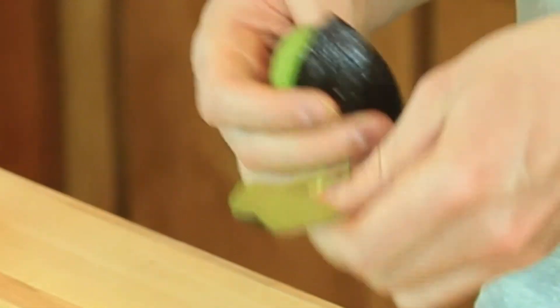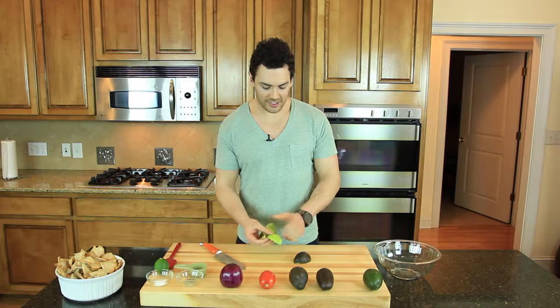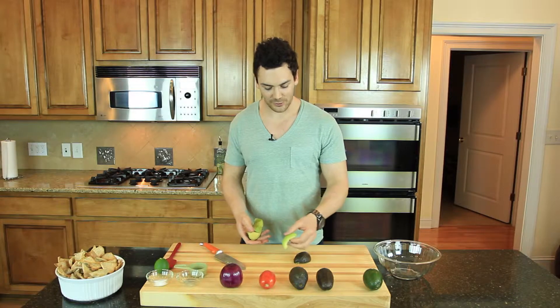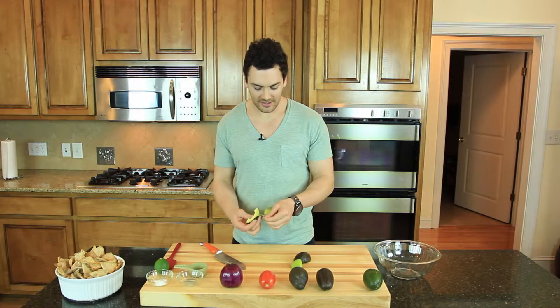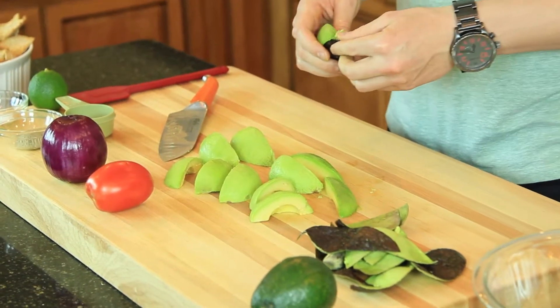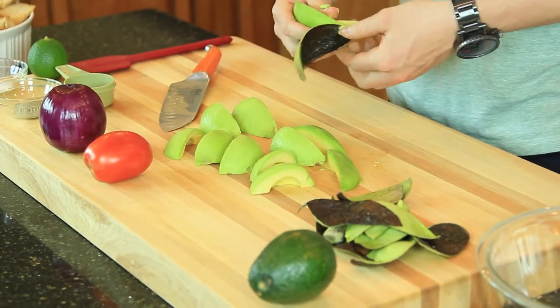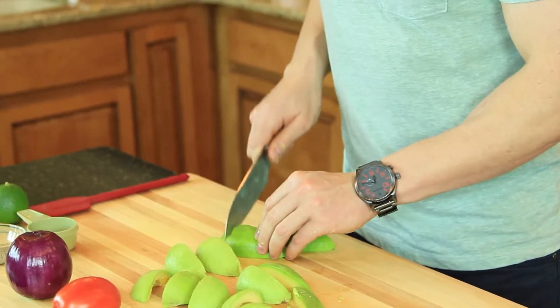You're going to peel the skin right back. As you can tell this is nice and ripe because the inside is yellow and the outside is green. You're not going to be wasting any avocado — if you are scooping it out with a spoon you might waste a little more. There's nothing on that peeling. Now that I have all my avocados out I'm just going to go ahead and dice this up and then we're going to add it to the bowl.